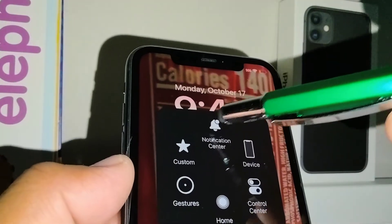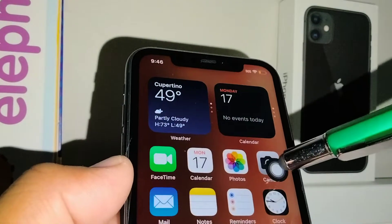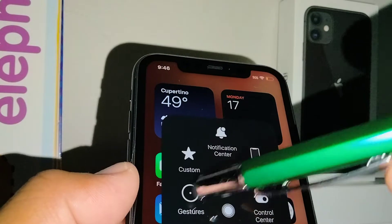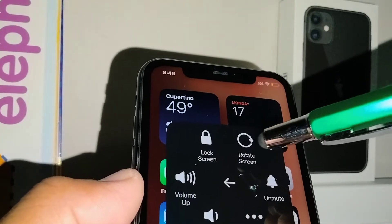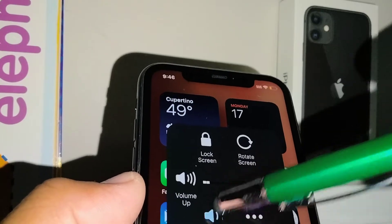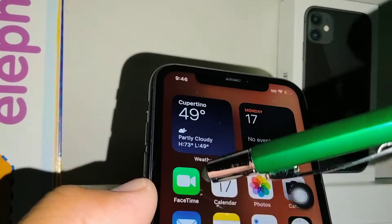You can open the Notification Center, and if you go to Control Center and then gestures, open Device — from there you can control your volume: volume up and volume down.